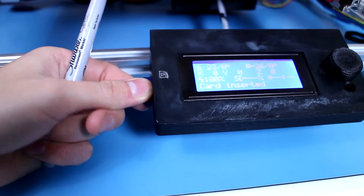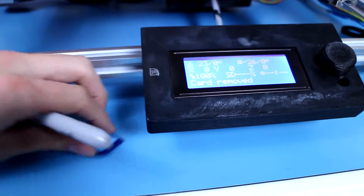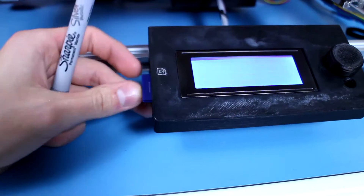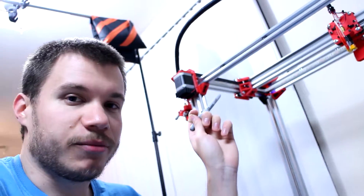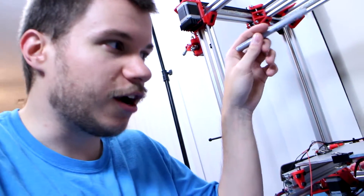That way I'll know how to put the SD card in without fumbling around flipping it three or four times. I'm going to go ahead and get the axes checked to make sure they're right. I don't have to use controller software to test the axes — I'm going to flip the printer on so I can test it properly.